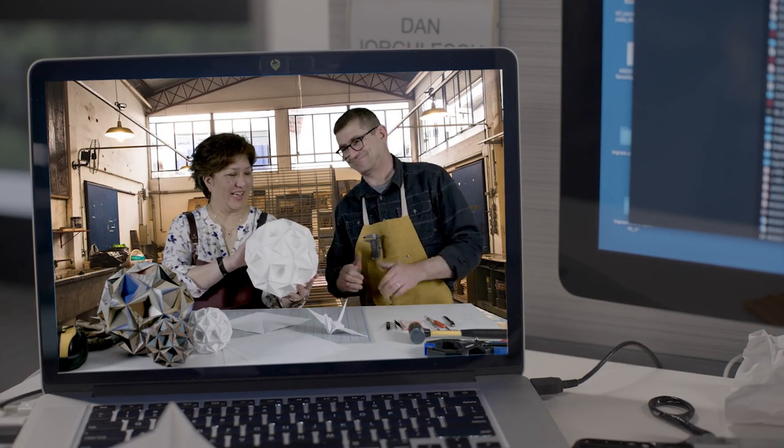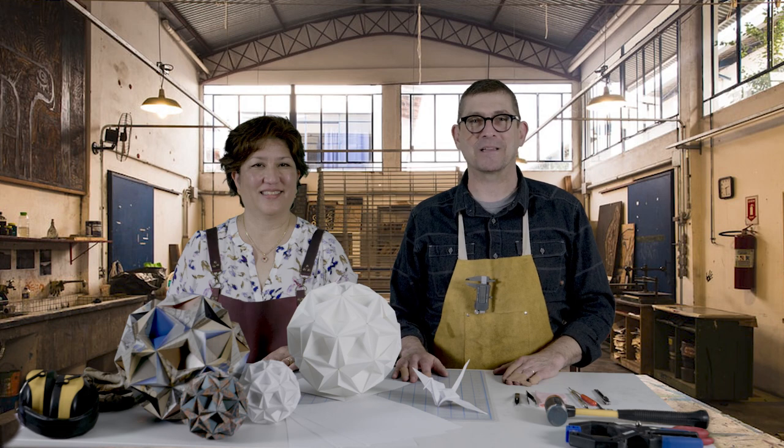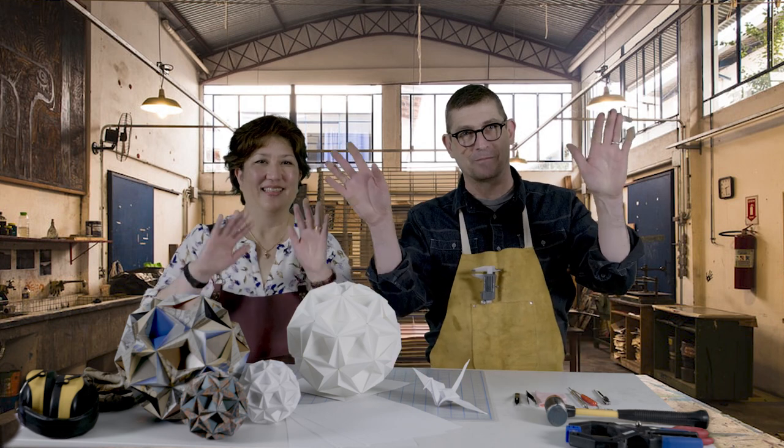And voila, we have our snowball. Look at that. From all of us at The Fold, thank you very much for watching and have a happy and safe holiday season. Bye-bye.